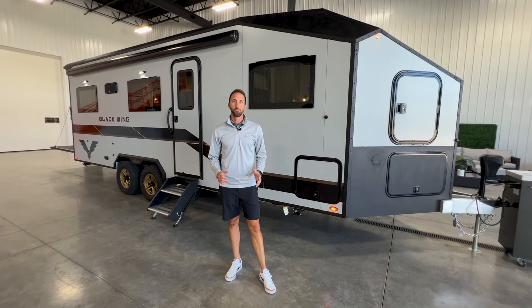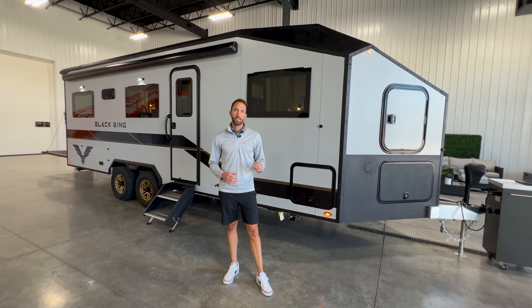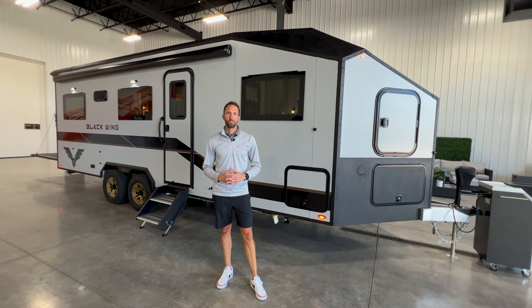That's a look at the all new Blackwing. Thank you so much for watching. You'll be able to get a lot more information by contacting your local dealer — go to intech.com, search for your local dealer, and they'll be able to give you pricing and availability on this great new model from INTECH.